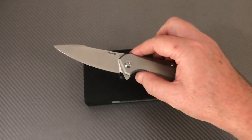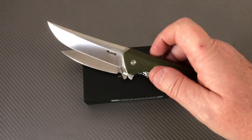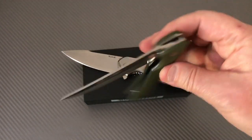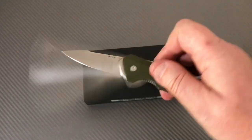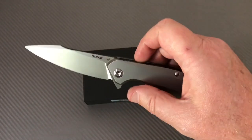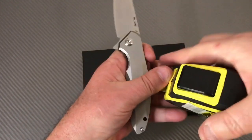I haven't taken the 121 or this one apart — if it ain't broke, don't fix it. The action feels like needle bearings, which is what Real Steel uses. These budget knives have come in on Real Steel's heels and they're doing some cool stuff.